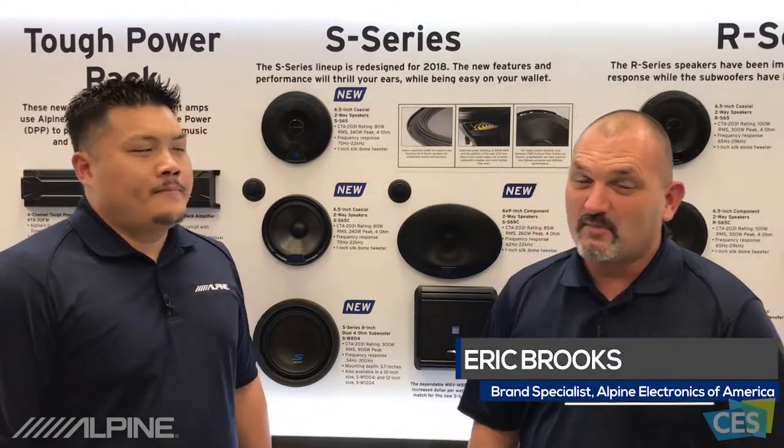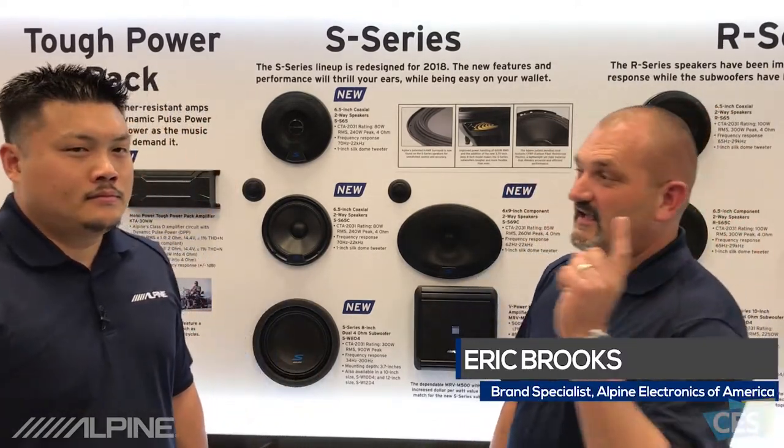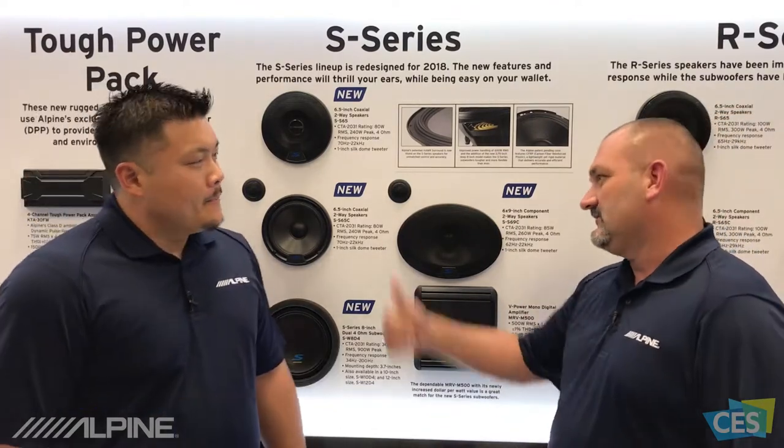Hello, I'm Eric Brooks, Brand Specialist with Alpine Electronics. We're here today again with Chris Tagu, Product and Marketing Strategist for Alpine Electronics, and we're talking now about the S-Series speakers from Alpine. Chris, take it away.